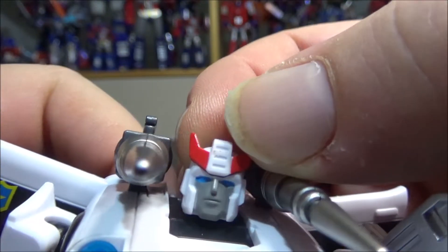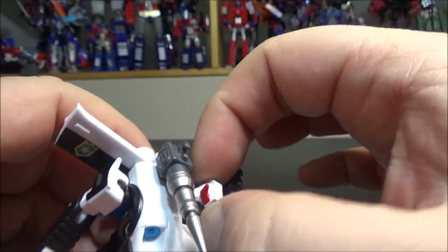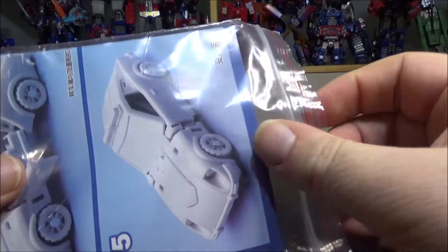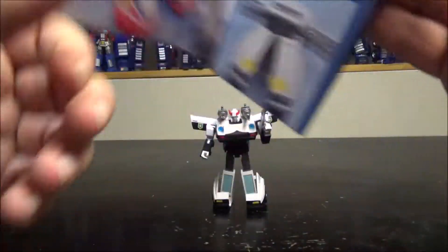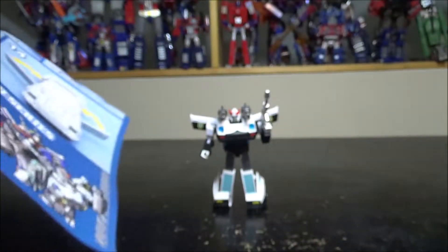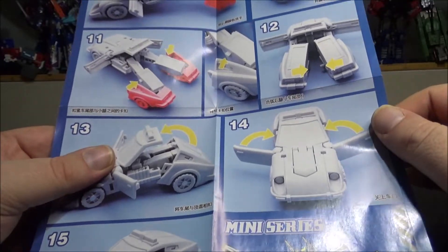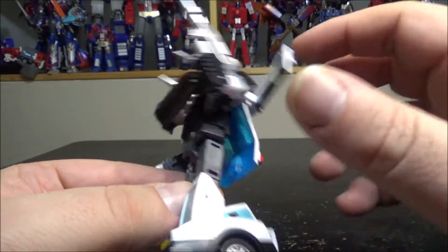Really nice head sculpt, everything is painted. Be careful when transforming — the crest popped out; it wasn't broken, it just popped out and you can put it back in, so it's not very solid but it holds. Got the instructions — transformation is rather easy. Two-sided instructions, all in gray, showing how to transform the figure with nice big arrows on how to fold and transform. Didn't have any problem with this.